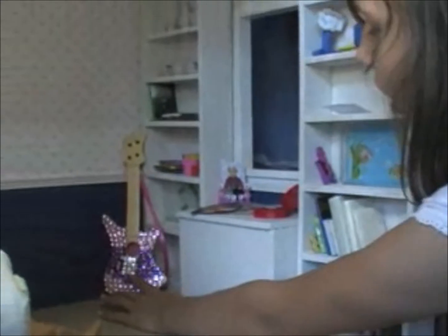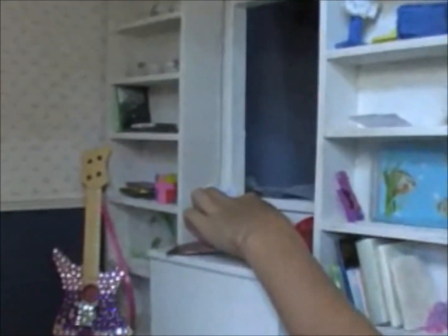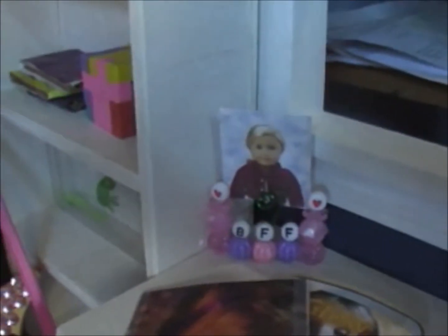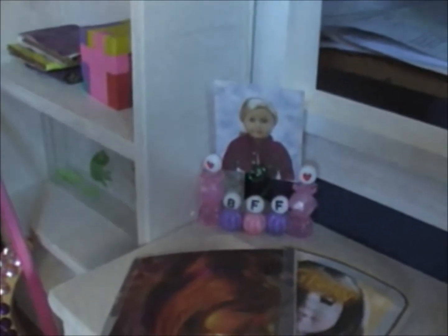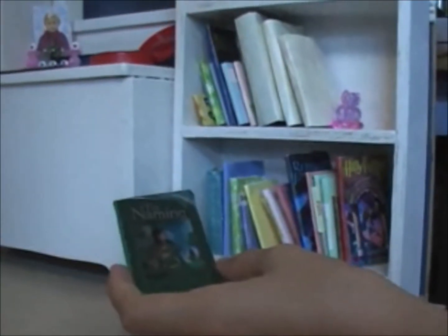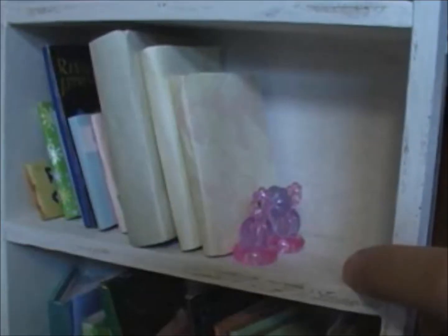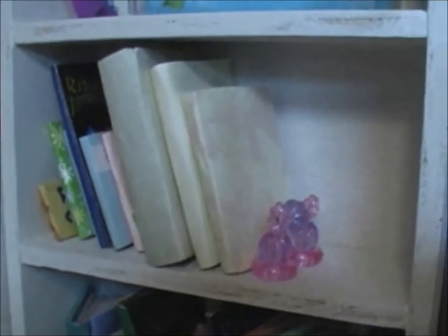The guitar in the corner was a gift from our friends, and the picture holder was made in the How to Make an American Girl a Doll picture holder tutorial. These books — you just have to find the book cover of your favorite book on the internet, print it out, and wrap it around a piece of cardboard. This bookend was made by piling beads and gluing them together.